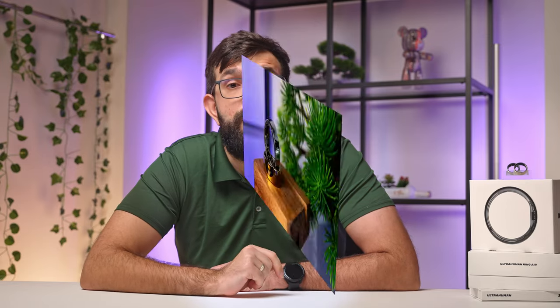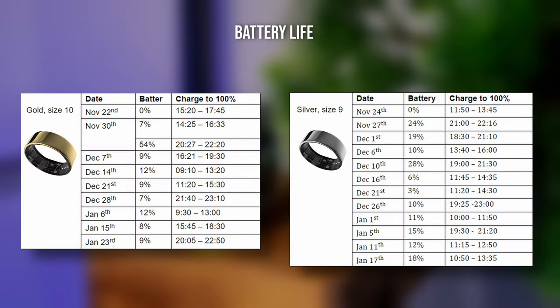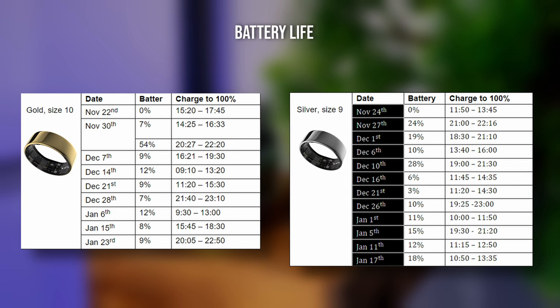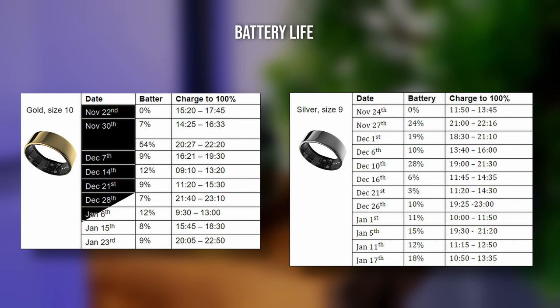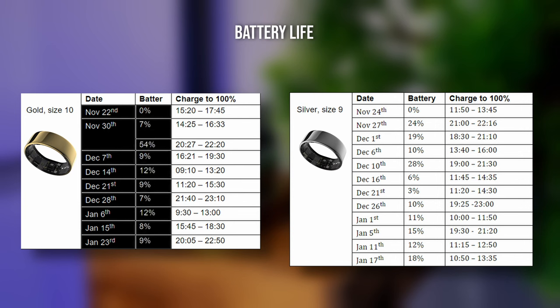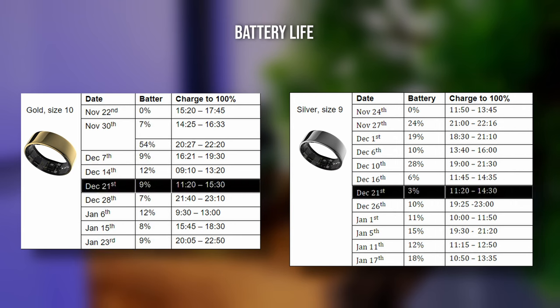In our samples, the battery life varies between the gold and silver models. Check out the graph we put together tracking every charge since we began our tests. For the silver ring, charging was done more frequently — roughly every 4 to 7 days — mostly due to the frequent low battery reminders that irritated my editor. For the gold ring, charging was done approximately every 7 to 9 days, which is a surprisingly good result — I usually waited for the battery to go below 10%. On December 21st, we charged both rings at the same time for a more accurate battery drain test, and as expected, the silver ring charged faster but lasted 2 days less.